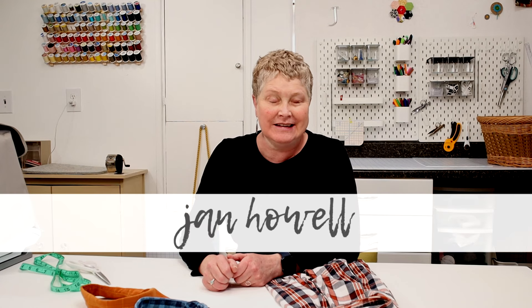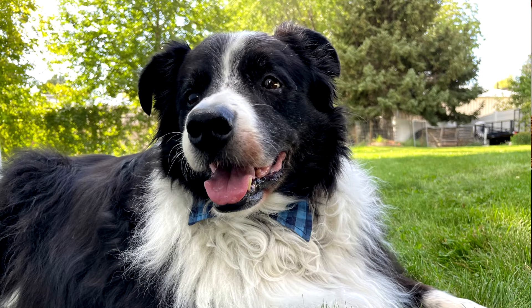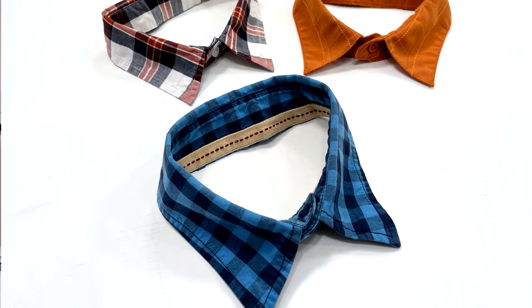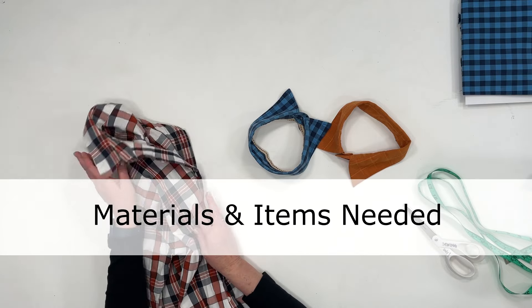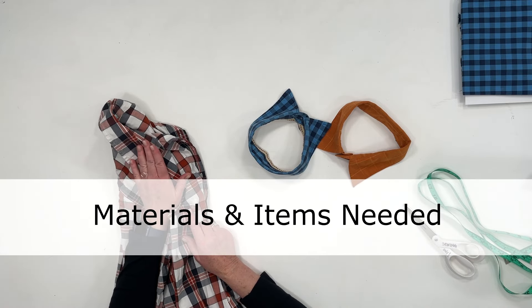Hi, it's Jan Howell. Welcome to my channel. For all you dog lovers out there, I have a fun little no-sew project for you. These DIY dress shirt dog collars are the cutest thing ever — they are super simple to make. All you need is a dress shirt, and we'll go over the details about that in just a minute.